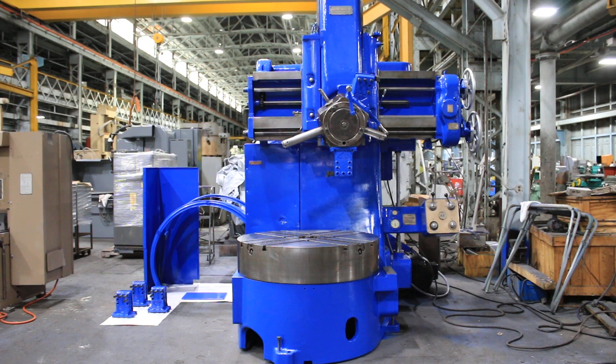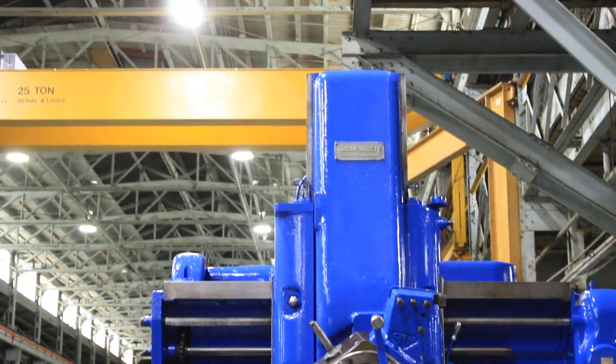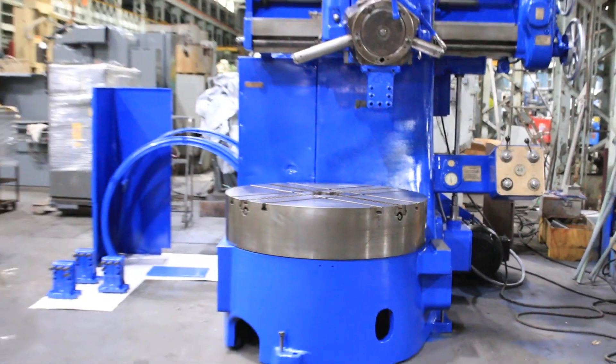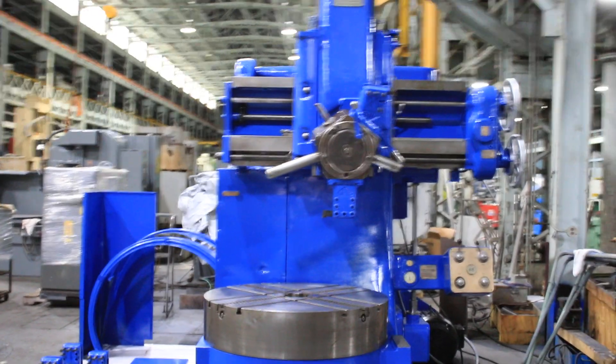We have a Webster and Bennett 48-inch vertical boring and turning mill, serial number 503-12. The machine is new in 1959. It has a four-jaw chuck and the turret. We're going to run it for you.